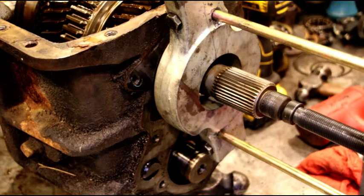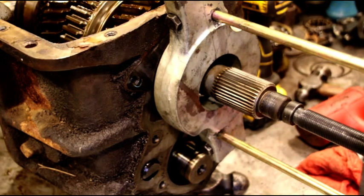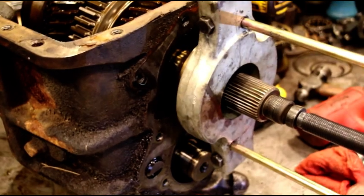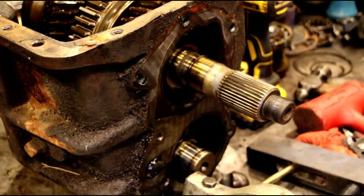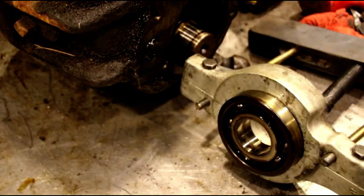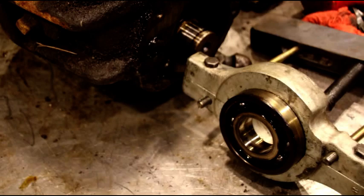Same setup here — I've got some longer bolts in there. These are for a different transmission when you're pulling the front bearing out, but I think we'll have enough thread on there to pull this out. And there is our rear bearing — you see it's firmly locked in there. Easy to get out. Again, the tool makes it super easy.